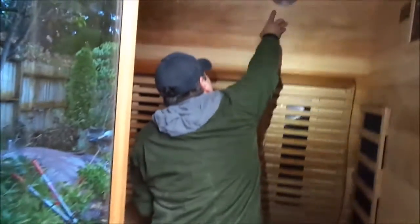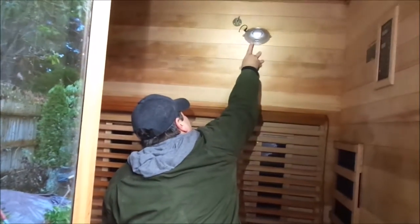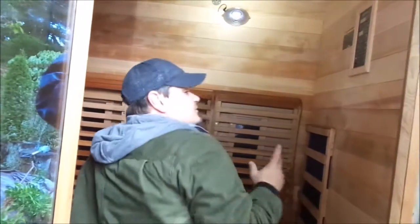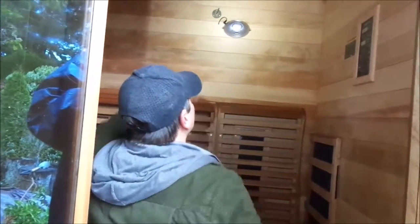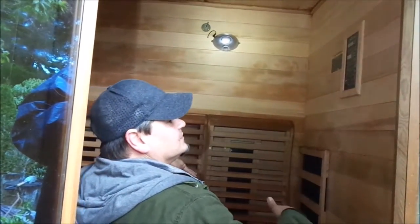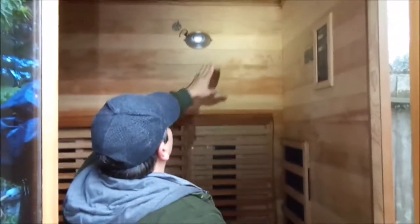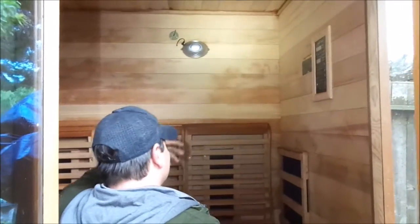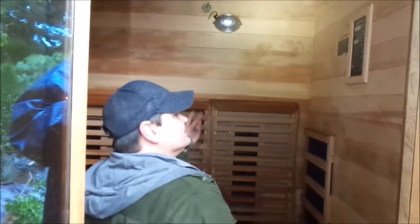This up here is both an ozone generator and ionizer. What you want to do is after you use the sauna, turn on the ozone and it will get rid of any smells and it will lower the bacterial and fungal growth in here. And then while you're using it, you can use the ionizer. It will run even when the control panel is off.